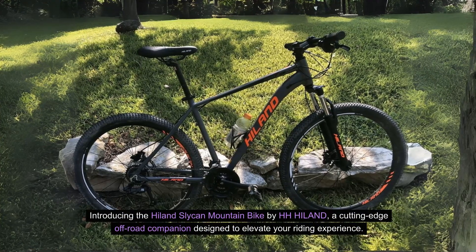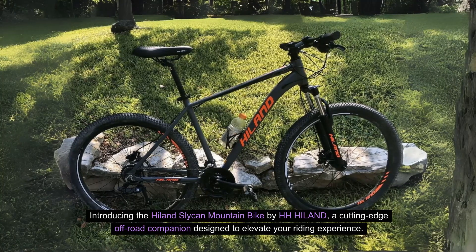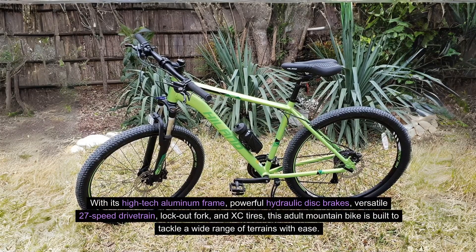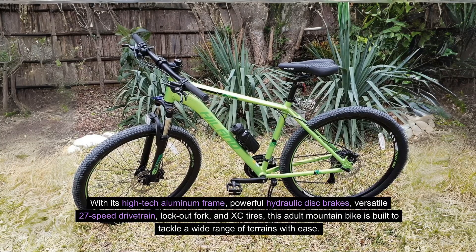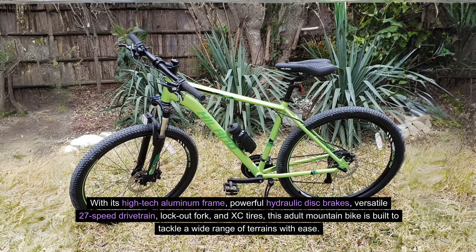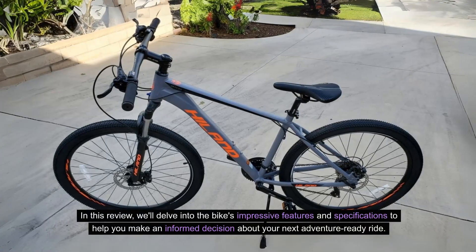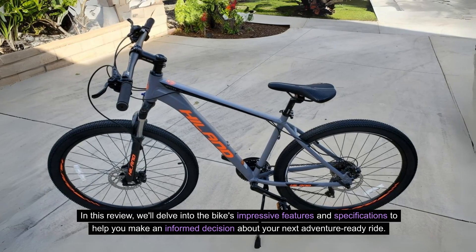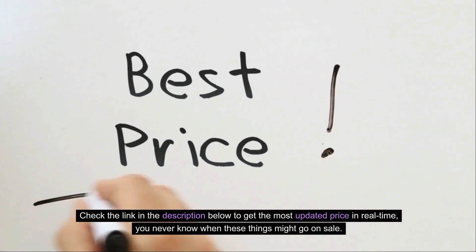Introducing the Hilland Slyken Mountain Bike by H8 Hilland, a cutting-edge off-road companion designed to elevate your riding experience. With its high-tech aluminum frame, powerful hydraulic disc brakes, versatile 27-speed drivetrain, lockout fork, and XC tires, this adult mountain bike is built to tackle a wide range of terrains with ease. In this review, we'll delve into the bike's impressive features and specifications to help you make an informed decision for your next adventure-ready ride.